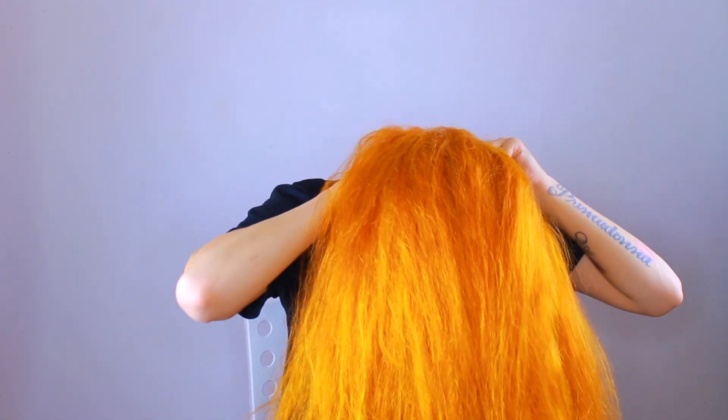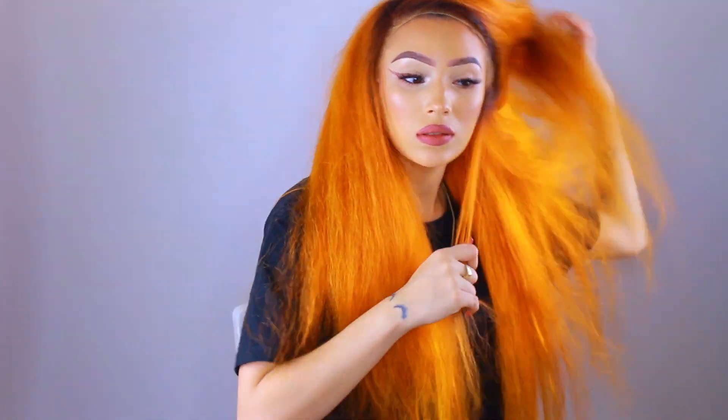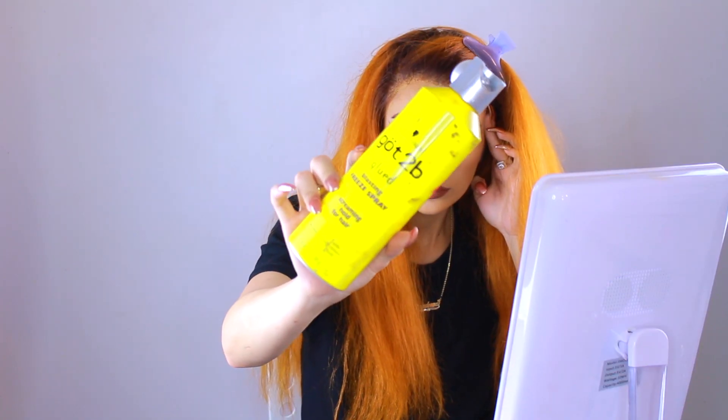I'm cutting off the excess lace and trying her on — she is real cute. I knew from the moment I put her on it was love at first sight. Trying on the frontal, I noticed there's some lace dangling over my ears, so I cut it to my head shape. I trim the excess lace off both ears so she fits nice and comfortable.